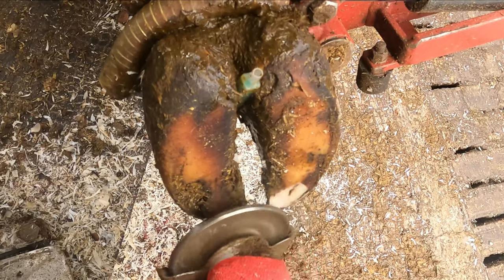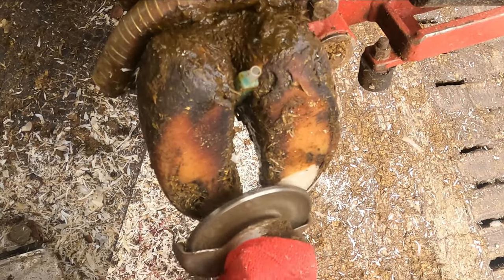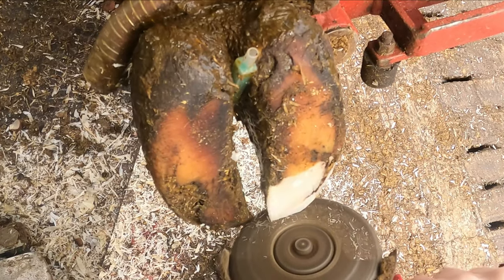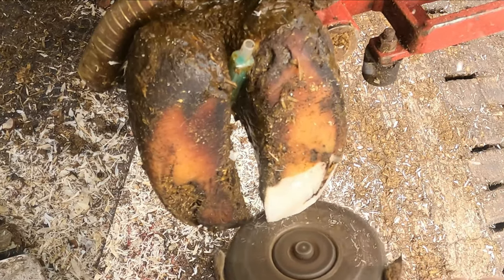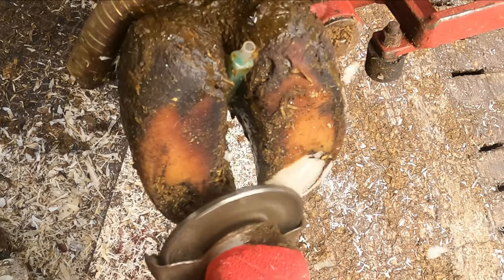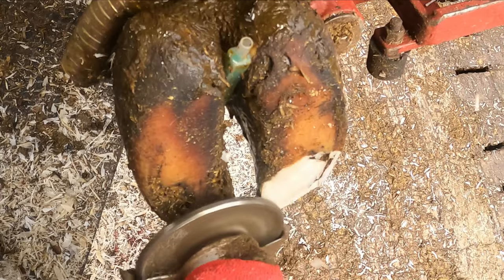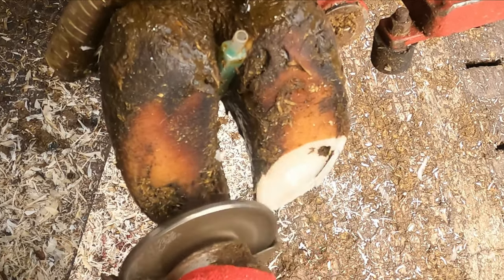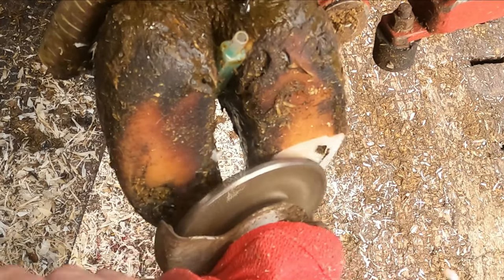We start on the outside claw on this hoof. Try and get the toes back to the correct length without taking too much off them. Definitely don't want to take too much off. It's quite hard when they grow as long as this to try and get them back to the length that they should be.